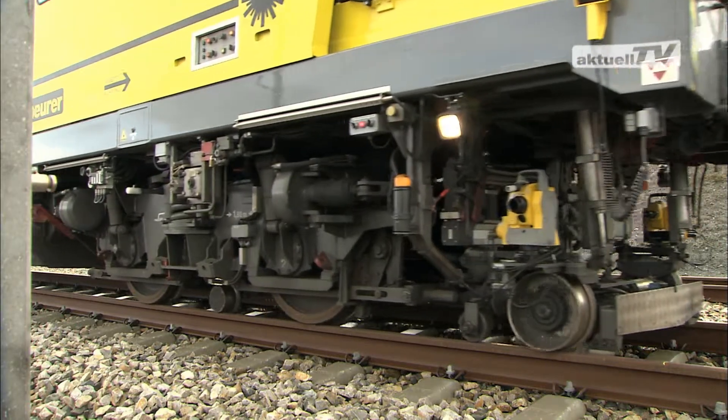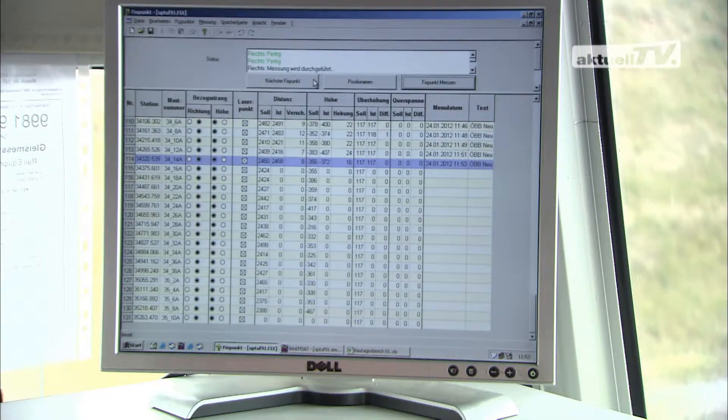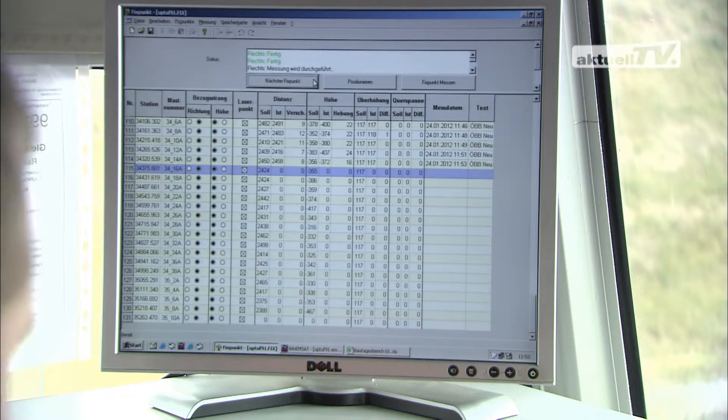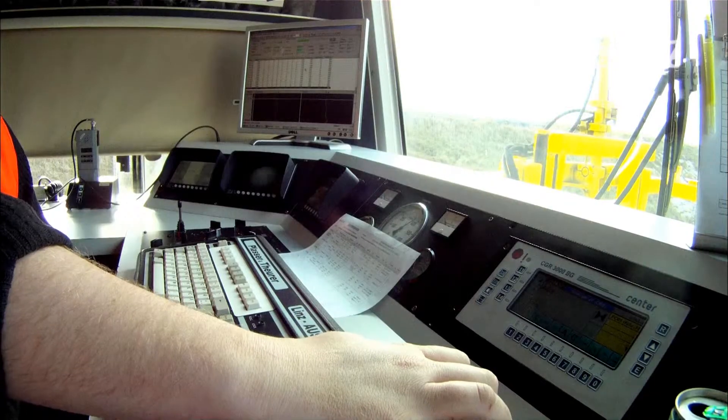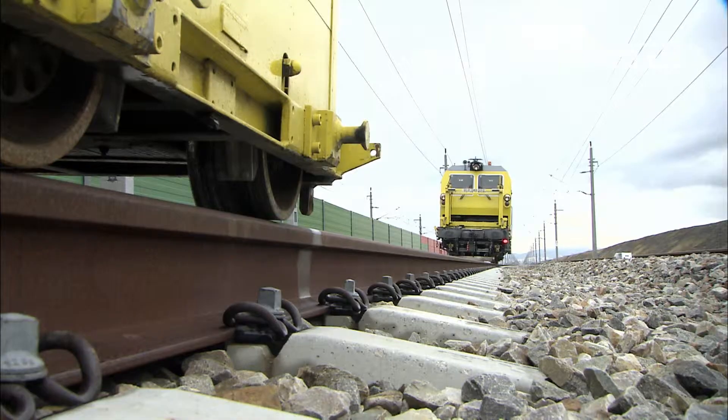From here, this cyclic work sequence is repeated. The software then compares the actual track geometry data with the target geometry, and derives from the data the track geometry correction values for the tamping machine.